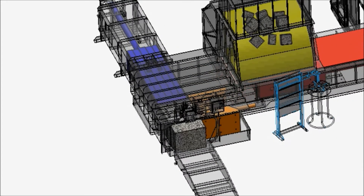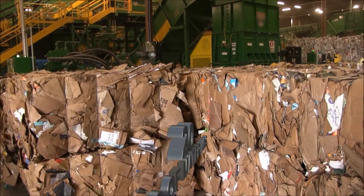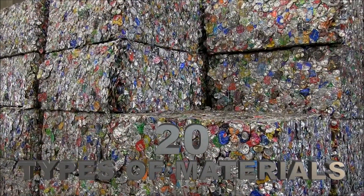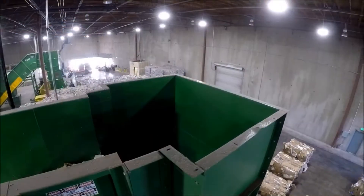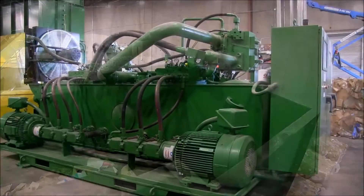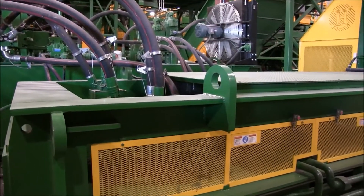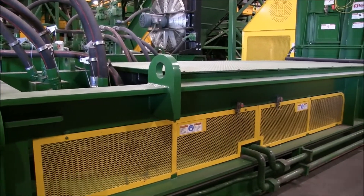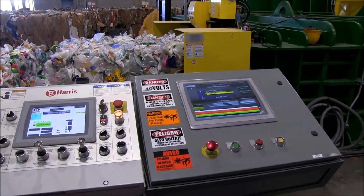The baler operates automatically and continuously. You can choose up to 20 different materials with saved settings for each material. Other major benefits are the 60-inch wide opening, the 200-horsepower high-speed power unit, and the 13-inch main cylinder size for bale weight and throughput. Harris uses the latest in technology and software to run the baler.